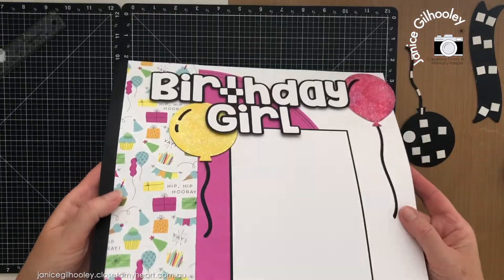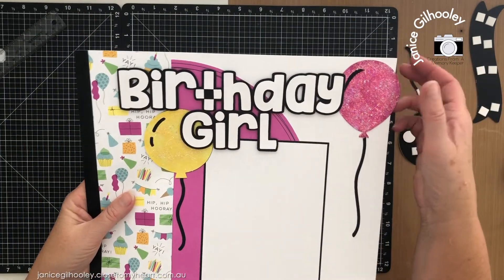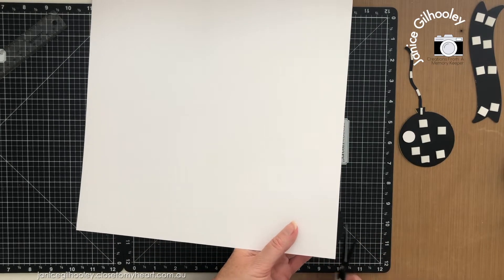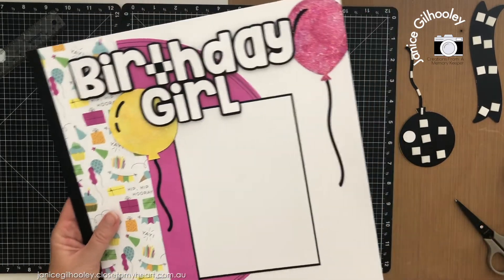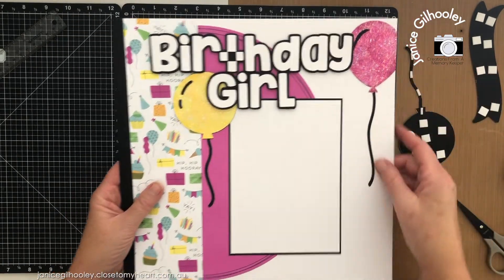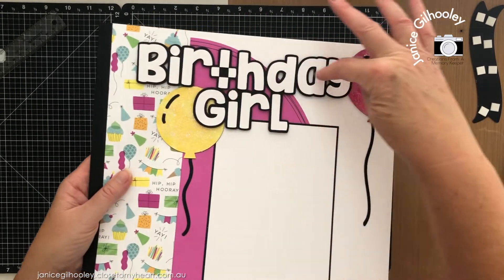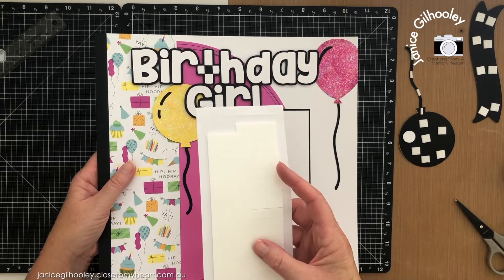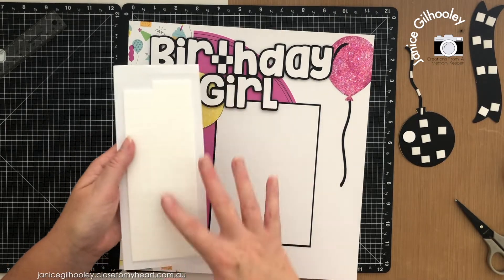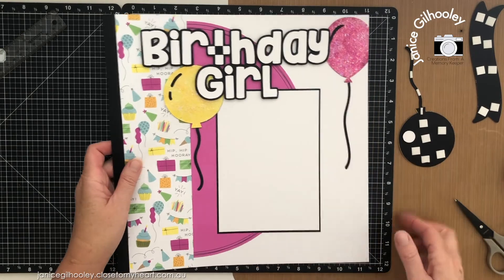I've gone ahead and adhered some of this to the page — there's a black strip, then the pattern and the circle. This balloon here I've put off the edge a little bit, so I'm just going to trim that away with my scissors using the edge of the paper as a guide. I think it adds something extra to the page when embellishments come off the edge. I've put my photo mat on and popped the birthday girl title up on foam tape. I'm using up all the pieces from inside slimline window shaker pieces — you get so much foam tape inside those.